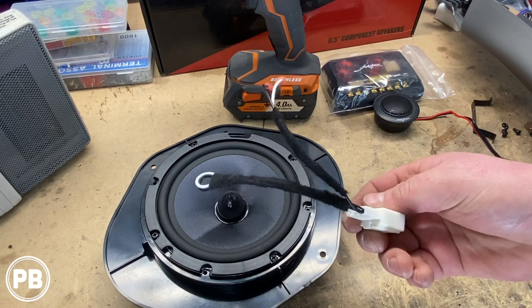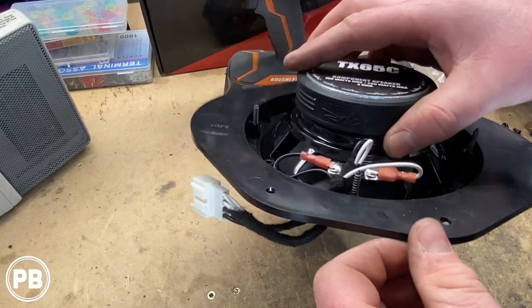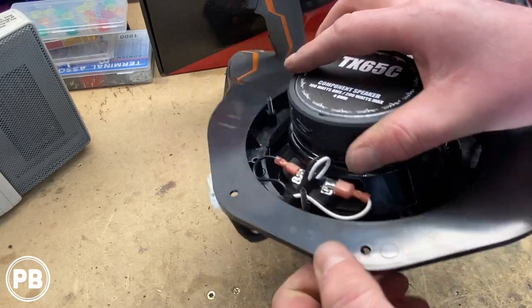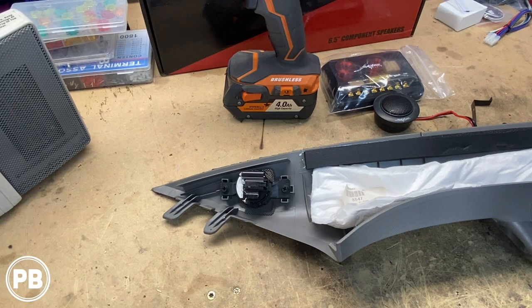We've prepped our harness with a little electrical tape to protect it from chafing within the bracket. The harness is now connected to our speaker. This end plugs into the factory plug within the door.